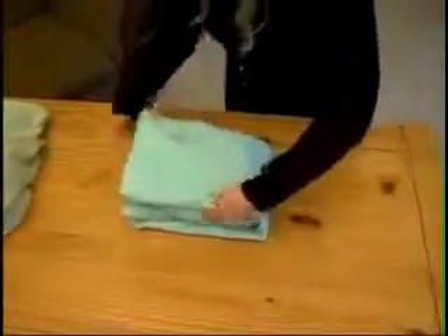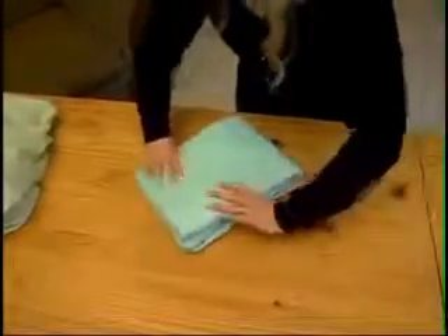If you have a king or a queen size, you might want to fold it in fourths, and you're finished.